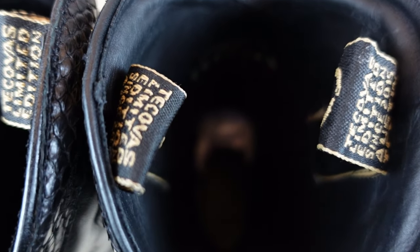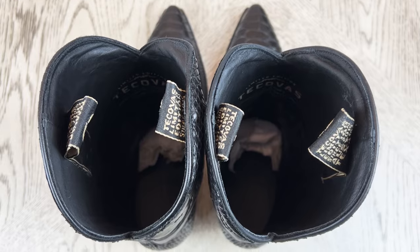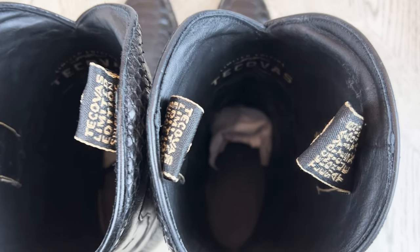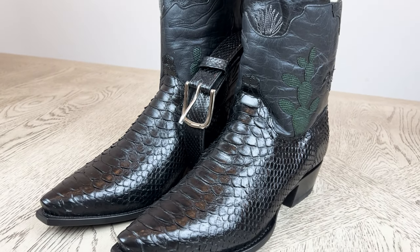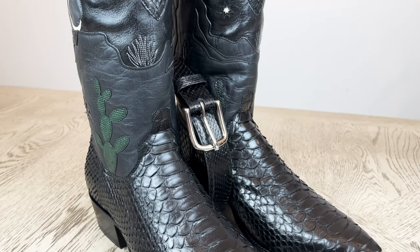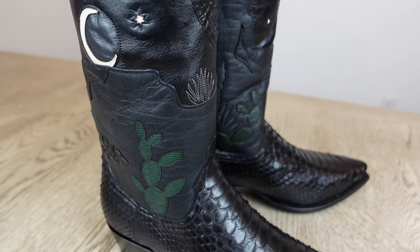These boots feature a midnight black inner lining, which is pretty much the same inner lining they use on all their boots. It has no seams with rough cuts, which helps prevent any discomfort surrounding your legs. That's pretty cool, and I think this is where Tecovas likes to make these boots more comfortable by adding these special features on the inside to make wearing them all day a great overall experience.